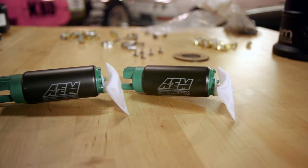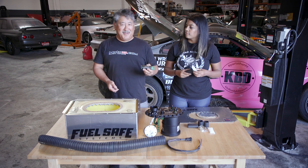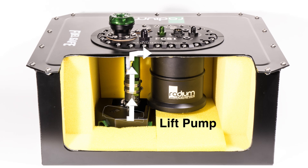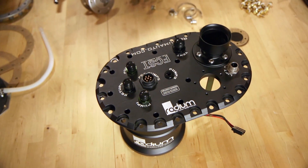So we're going to be using some AEM ethanol-approved fuel pumps. These are submersible pumps and they flow 340 liters per hour at 40 psi. We have two pumps: a lift pump to bring the fuel into the surge tank, and a pressure pump to feed the motor. And what we're doing is we're using the Radium FC-ST.